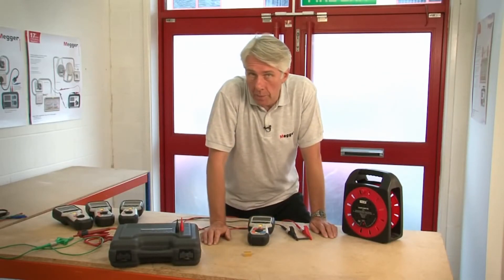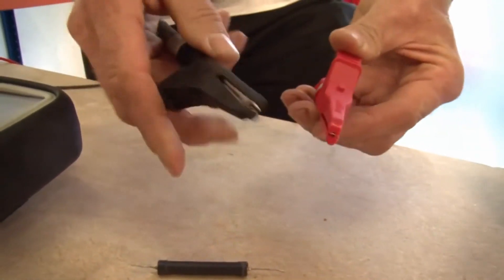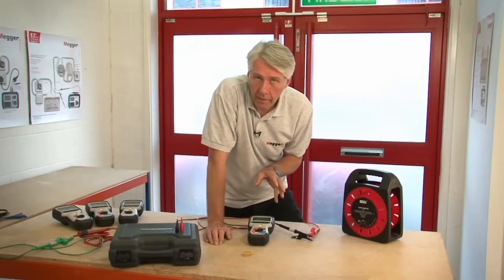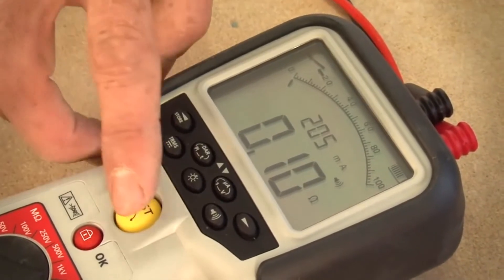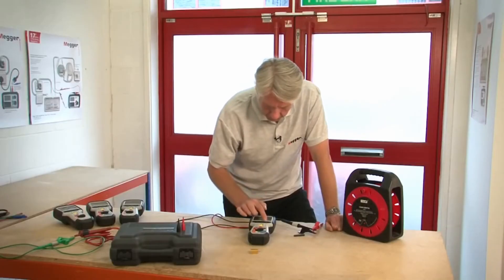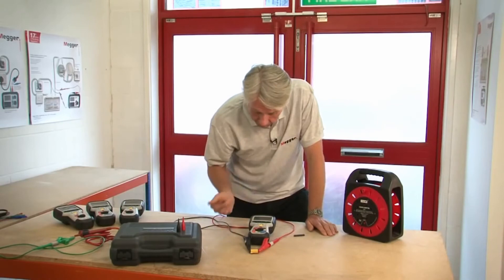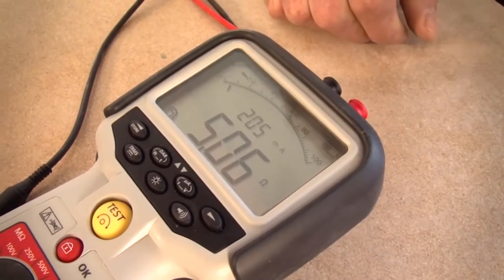Now let's look at the continuity measurement range with the buzzer. To measure continuity, you should first null out the test leads. To do that, connect them together with a path of minimum resistance and select the continuity range. You can hear the buzzer because the leads are connected together — we can see a reading of 0.01, which is the resistance of the leads. If we press the test button, we'll null that out and the null symbol appears in the display. Turning the buzzer off and placing the clips across a 5 ohm resistor, we can see it's measuring fractionally over 5 ohms with an output current of 205 milliamps.